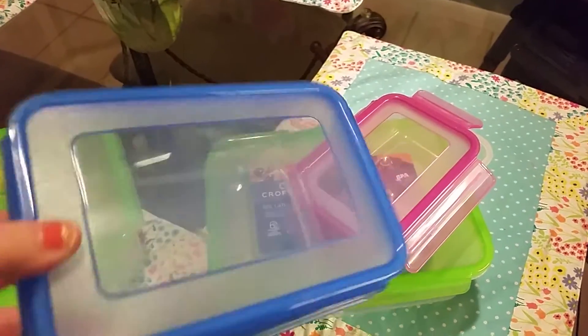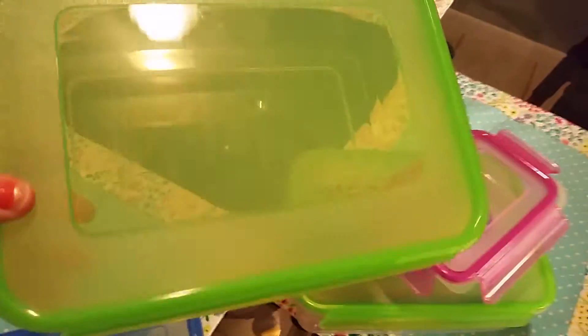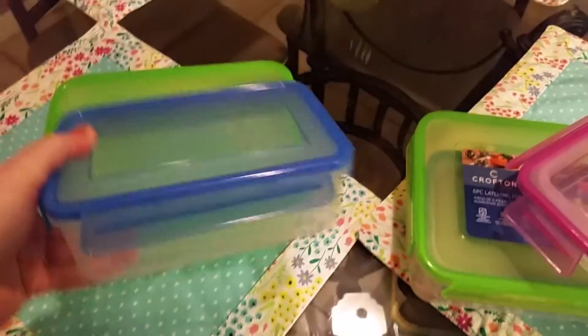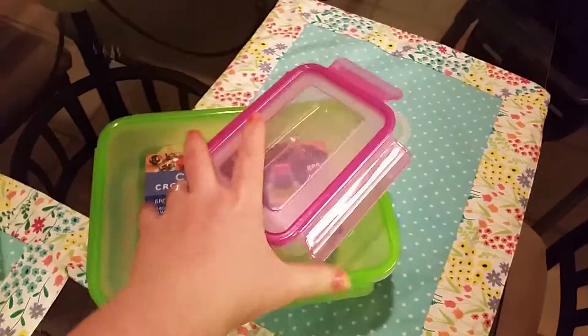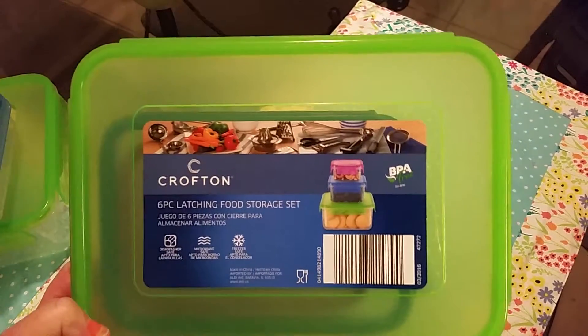This one reminds me of something for markers or crayons. But you could also pack a sandwich and some veggies on the side in this one, and then this one's the largest one. I just love the colors — they're so thick and they're BPA free, dishwasher safe, and they're just fun little colors. You can even put makeup in there; it's great for traveling.